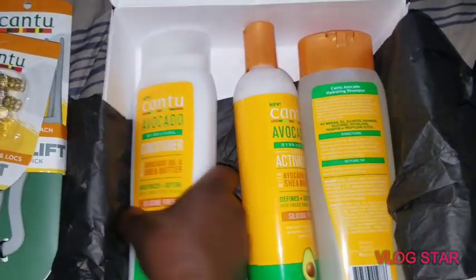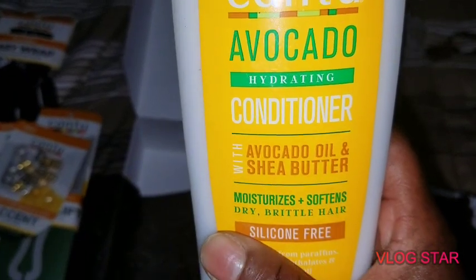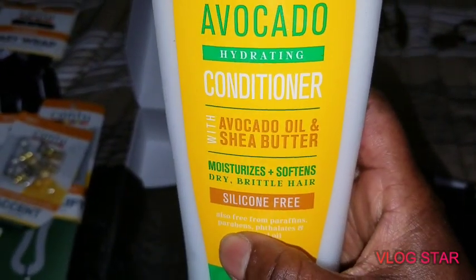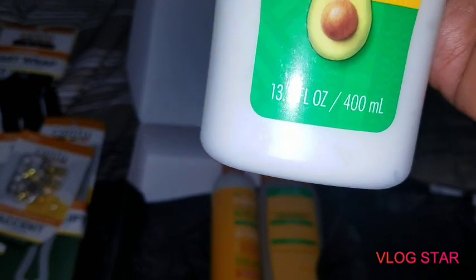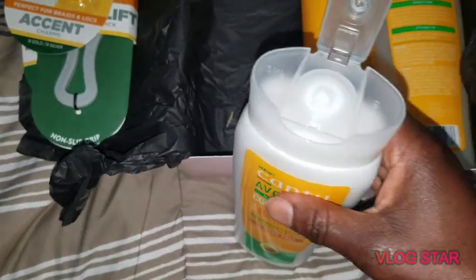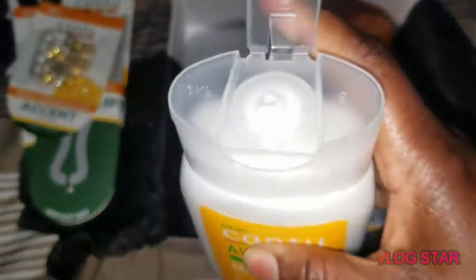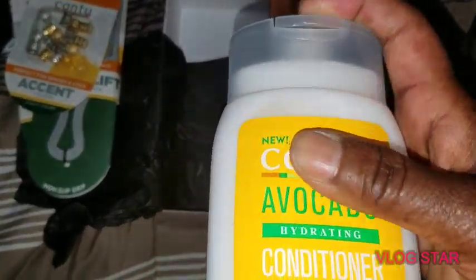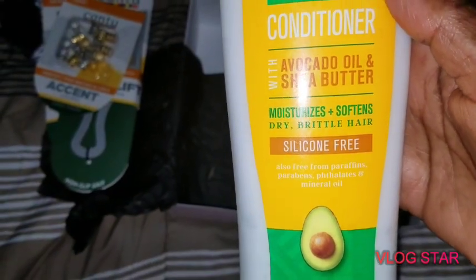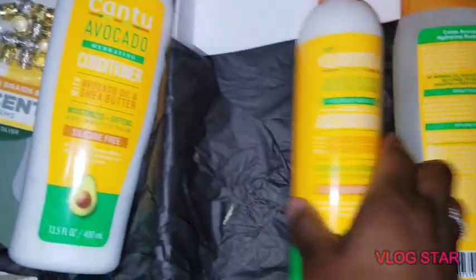Let's keep it moving. Canto Avocado Hydrating Conditioner — with avocado oil and shea butter, 13.5 fluid ounces. It's a cream. The smell is like a basic conditioner — not so much added fragrance, but okay.